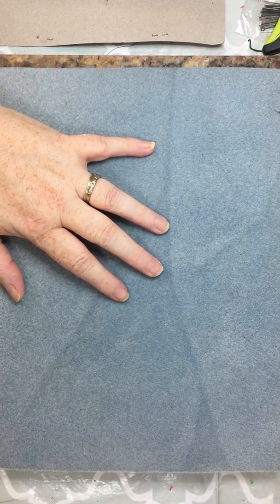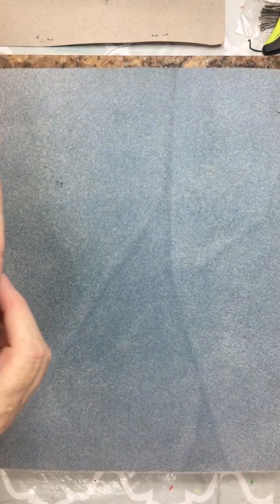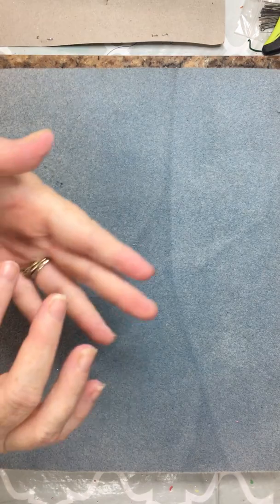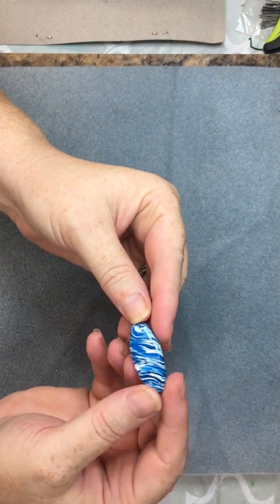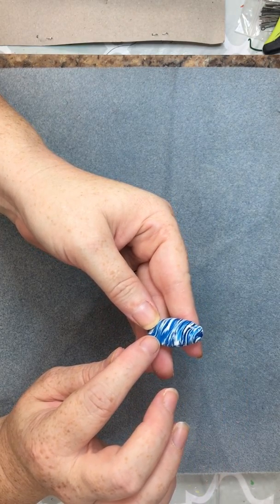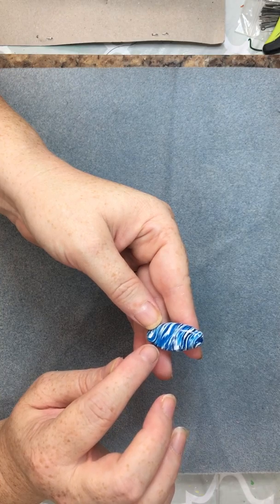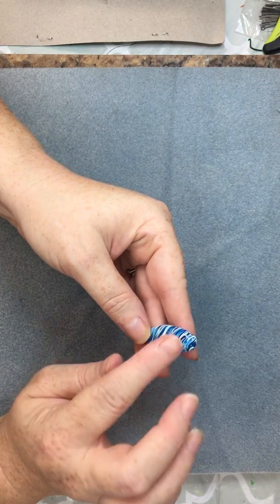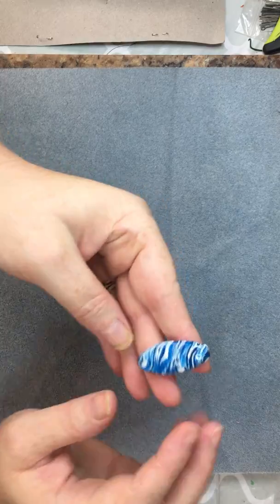Before I go, I just finished some more cabs — finished baking them, got them sanded and glazed. Here's one I really like how it turned out. This was using translucent clay dyed with alcohol ink, so the blue is the alcohol ink that I made myself, and then regular white clay mixed in — it got this really cool marble effect.